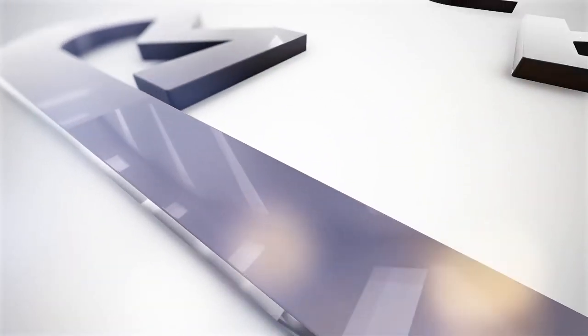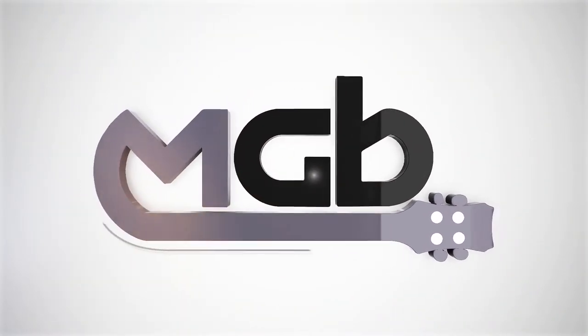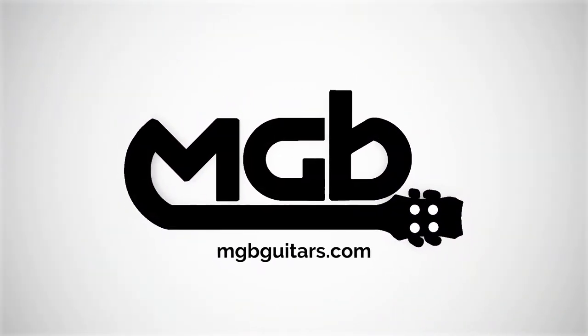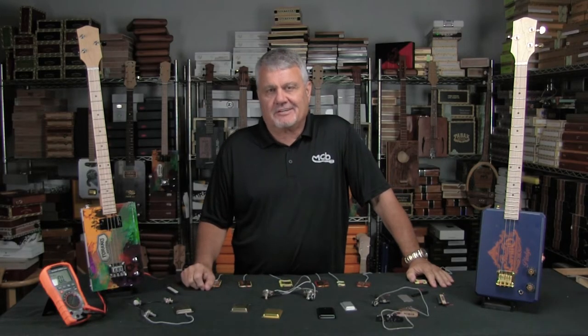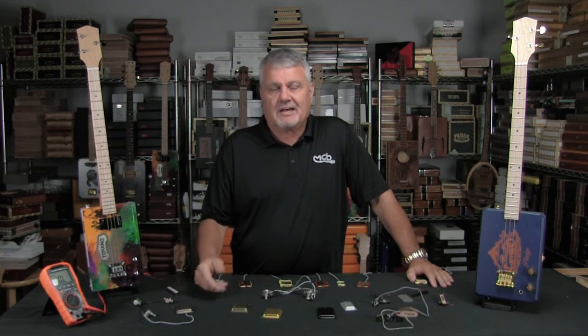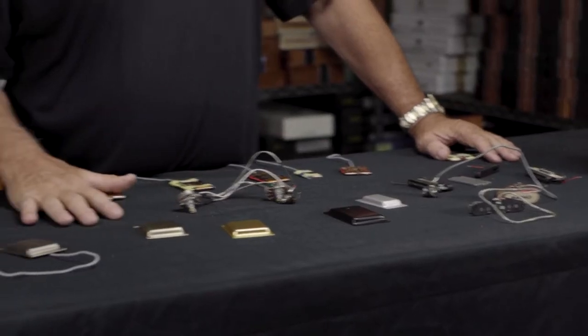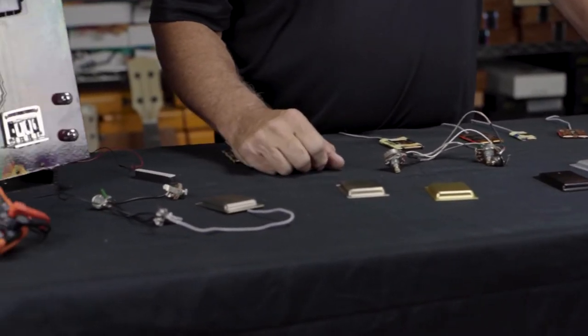Let's talk about flat pups. If you've been around cigar box guitars much, you probably have heard about flat pups. These are extremely thin pickups that work out really well for cigar box instruments. I want to talk a little bit about my line of products, give you a little bit of background and history. Let's learn a little bit about flat pups.